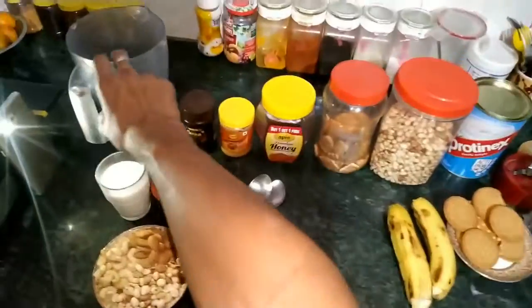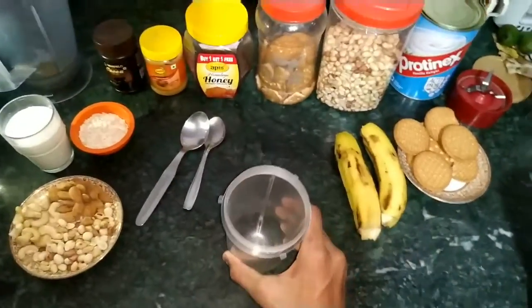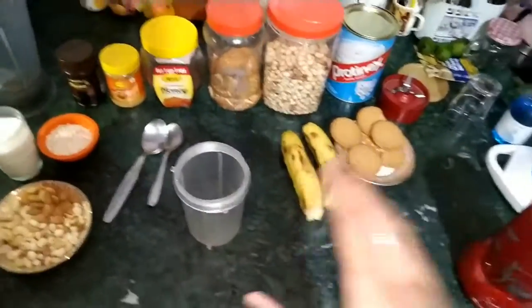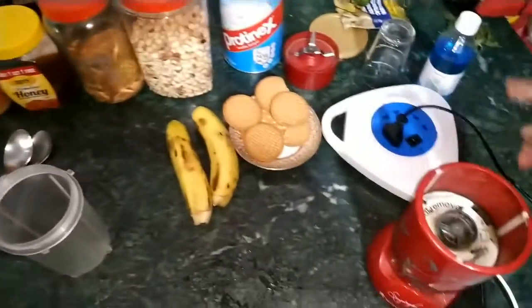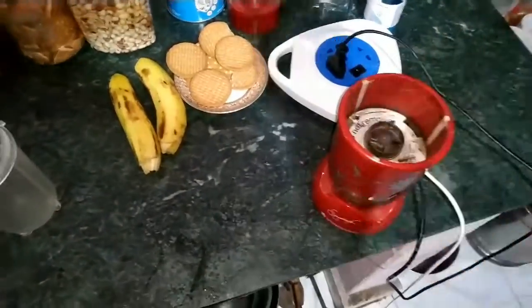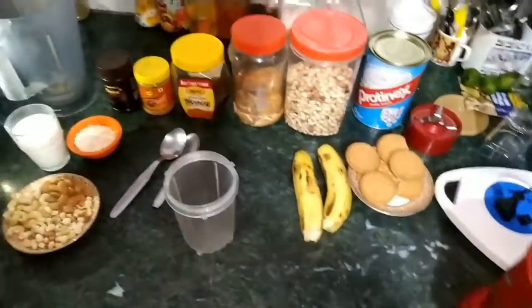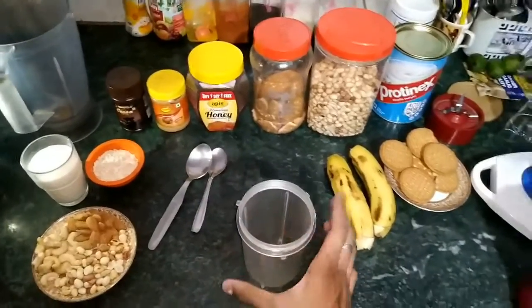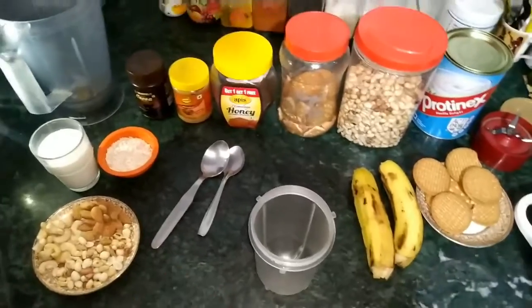Let's take it. We will not take a big jar this time, we will take a small jar because I am just making it for one person, as you can see. Here I am — I will use this blender, this machine. Easy, no cord.